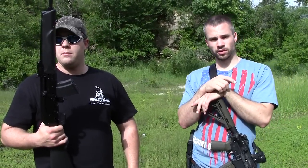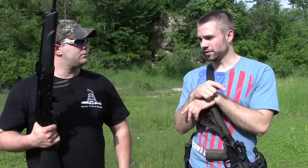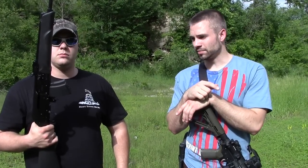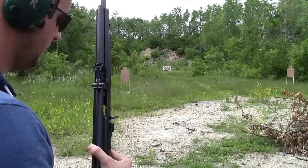Look forward to future videos, guys. We're going to do some videos going in-depth on this Saiga conversion. It's brand new — only got about 50 rounds through it right now — and we're going to do some more shooting today.